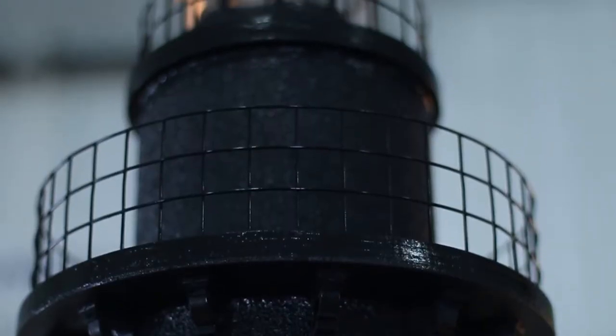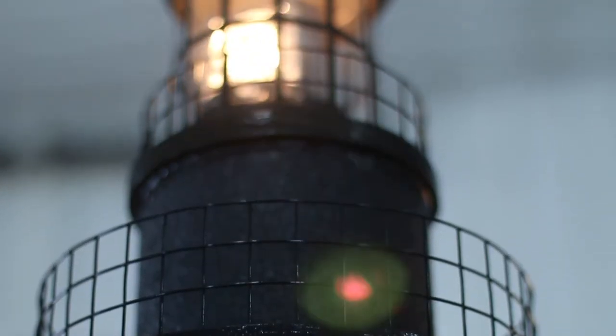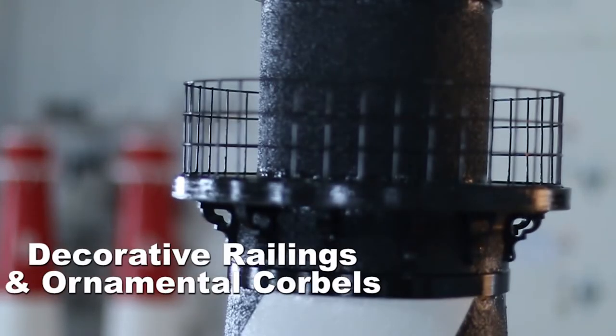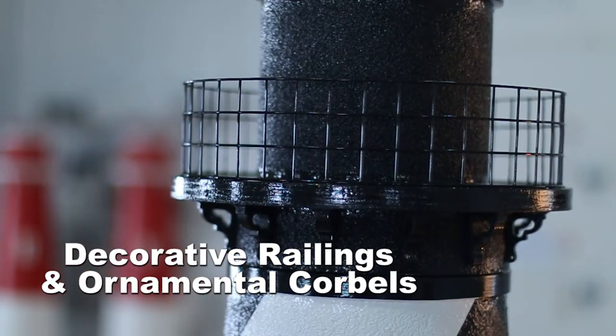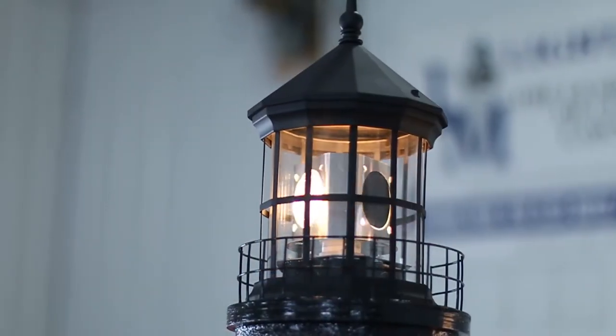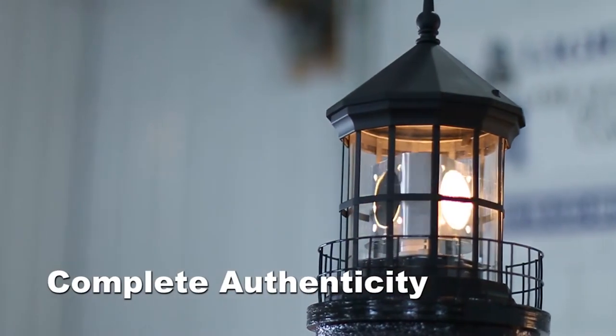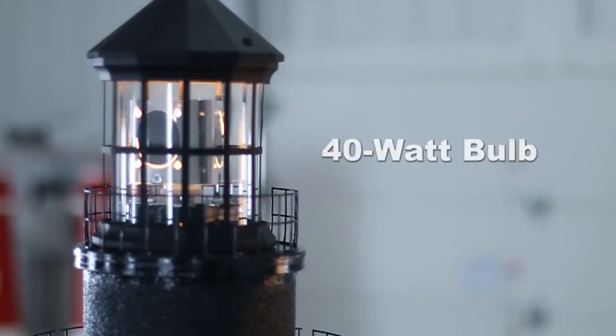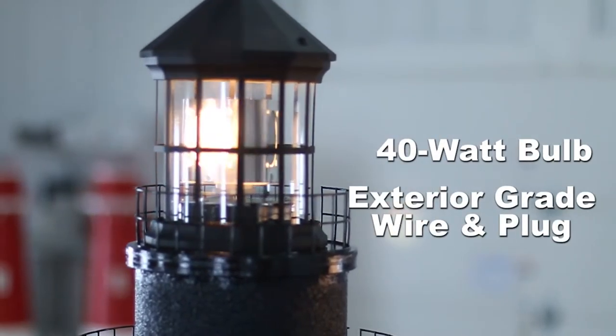The top assembly of this Cape Hatteras lighthouse is absolutely amazing. This lighthouse features an attractive two-tier catwalk with decorative railings and ornamental corbels that give it that extra detail that sets us apart. We also custom fabricate our own cast aluminum cage with shatterproof acrylic lenses for complete authenticity. Each lighthouse comes standard with a regular electric light with a 40-watt bulb and 8 feet of exterior grade wire and plug.